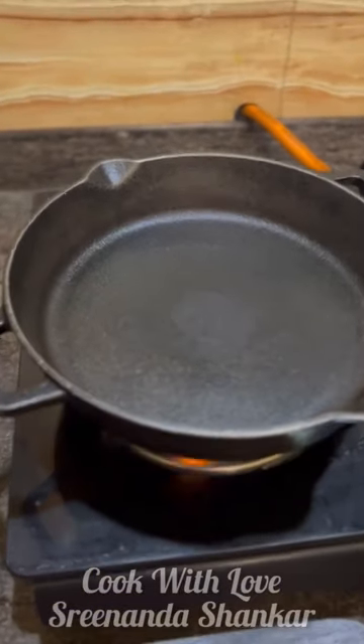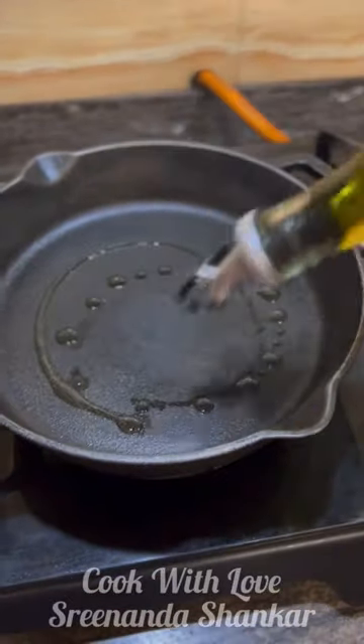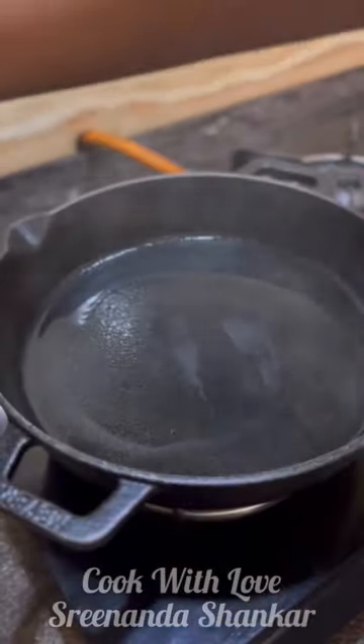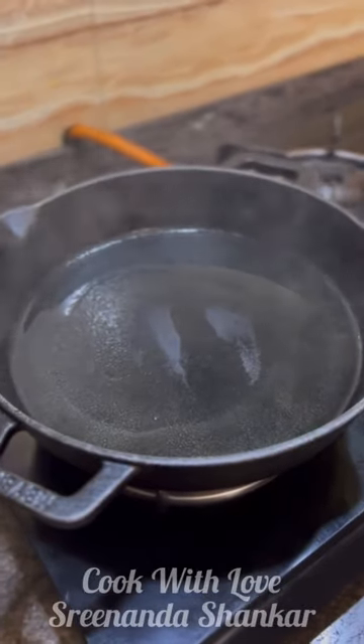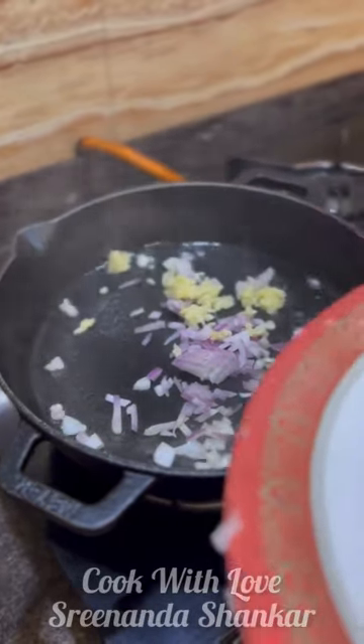Now that my skillet is smoking hot, I'm going to add some olive oil. Once the oil is hot, I'm going to add some onions and some chopped garlic.